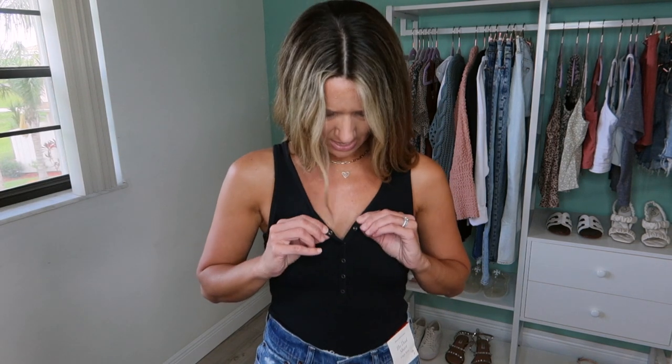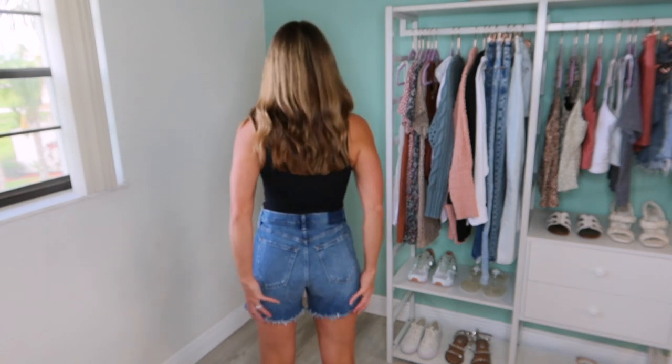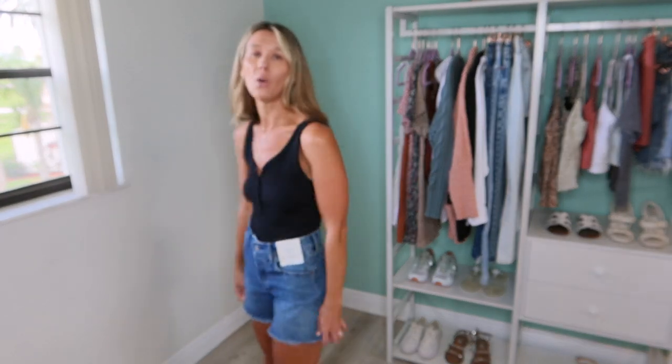It has quite a few buttons and I only have the top one unsnapped. The new things I'm going to share with you include these shorts — they are dad shorts, high rise. I made a joke on Instagram that I'm getting the whole family with the different Abercrombie shorts. I was in the store and these were on the sale rack, the only size, and it was my size — perfect. I love how long they are. They're frayed on the bottom and a little loose in the waist, but it's just perfect for a bodysuit because it fits right in.